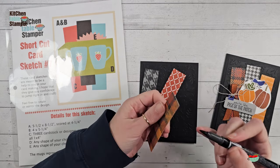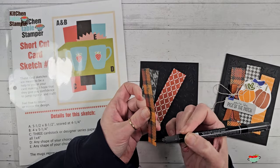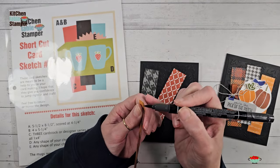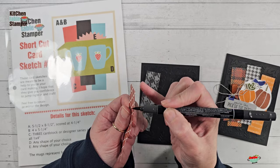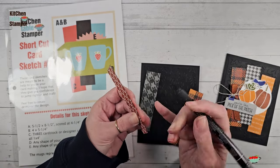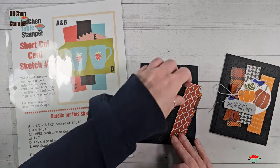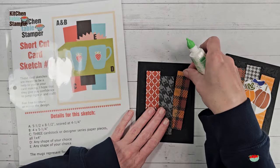With the pieces on the black cardstock, I like to take the Stampin' Write marker on the brush end and put a little black on that white edge. It helps make everything look nice, clean, and finished. I'm going to do that on all four sides of all three pieces of designer series paper. That keeps the white edge from sticking out like a sore thumb.